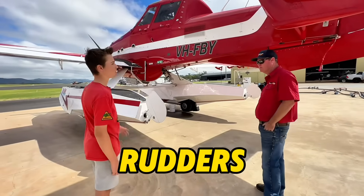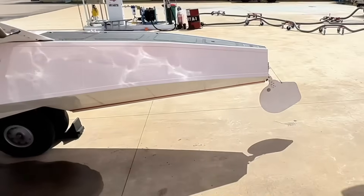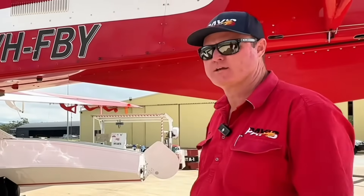So how does the rudder system work? These are what they call water rudders and we only ever use these when stopped on the water. We very rarely use them on a Fire Boss — they're just there when you're water taxiing.